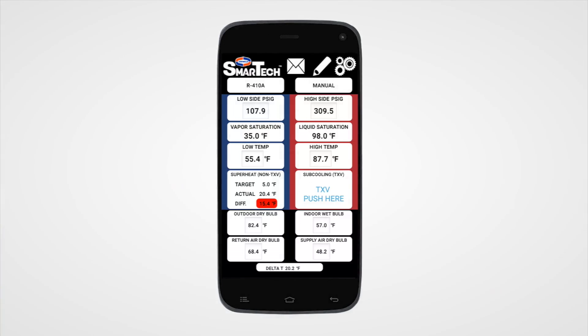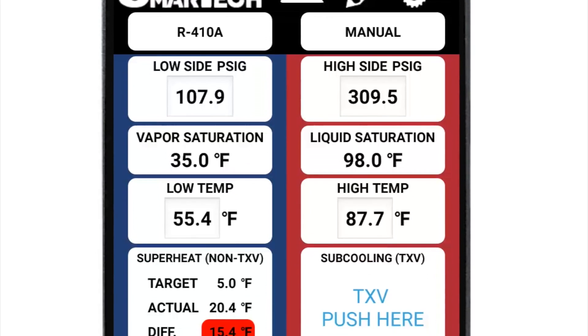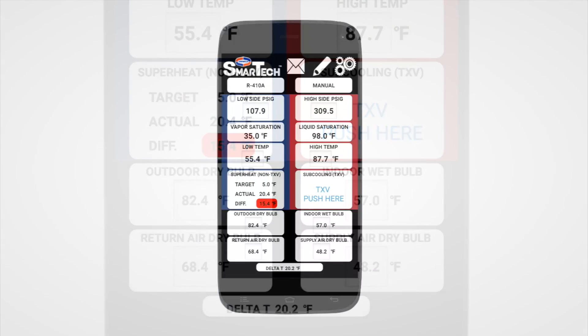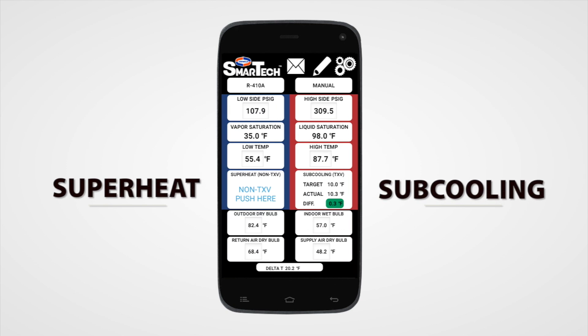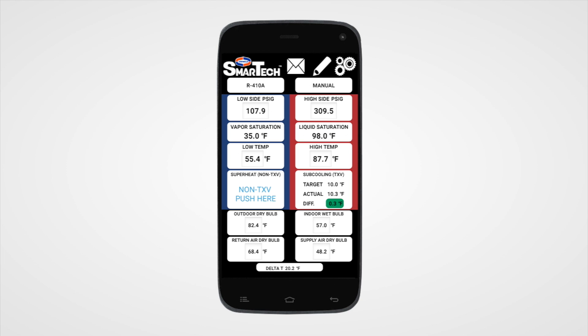The app clearly displays professionally accurate temperature and pressure readings in the palm of your hand. Monitor target and actual superheat and subcooling calculations in real time as temperature and pressure readings fluctuate.